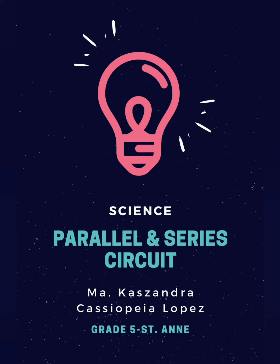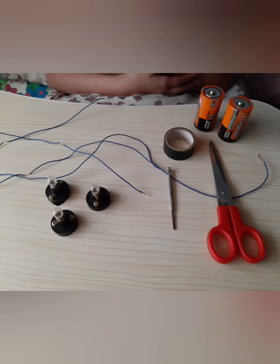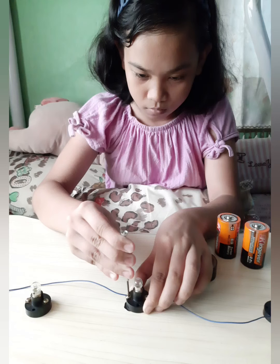Parallel and Series Circuits. Materials needed are two or more bulbs, wires, and batteries.